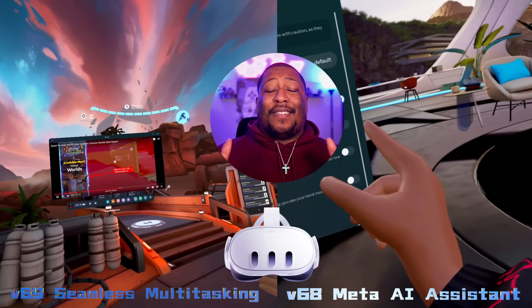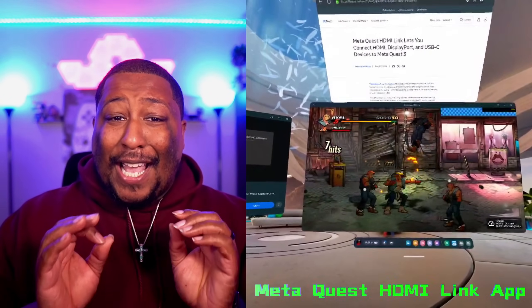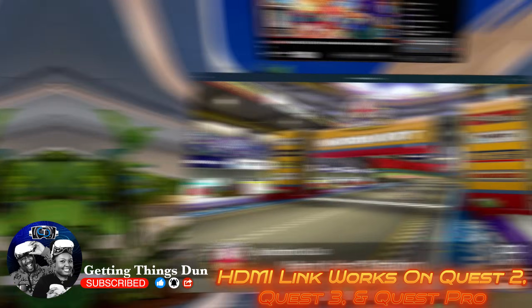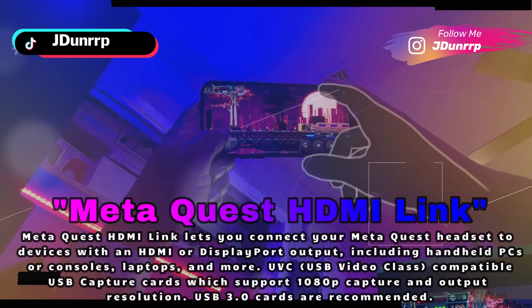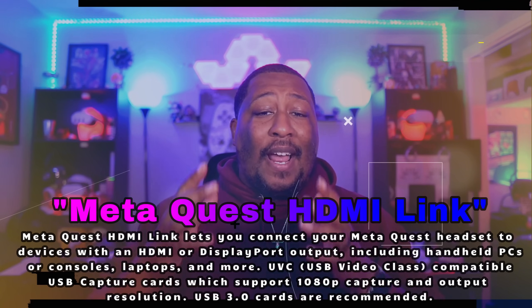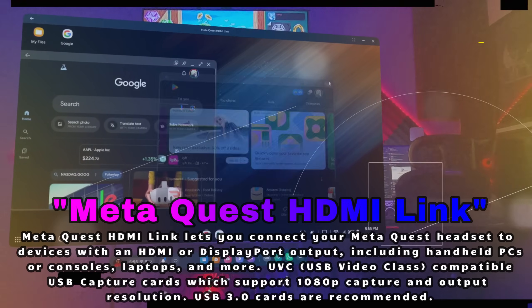And today is no different, because today we're talking all about the Meta all-new Quest HDMI Link app that literally transforms your MetaQuest device into a giant external monitor. A giant monitor for HDMI or DisplayPort sources with the help of a USB capture card. The app offers video and audio streaming experiences on MetaQuest devices for game consoles, phones, tablets, and other HDMI sources using a USB Video Class or UVC compatible USB video capture card accessory. This is also a huge addition to the newly added driver mode on Quest, which levels up the gaming, media, and productivity uses of the headset.